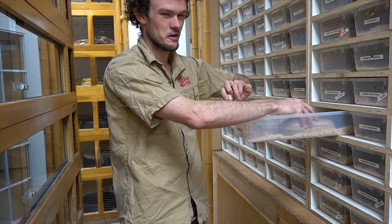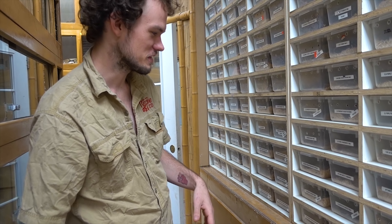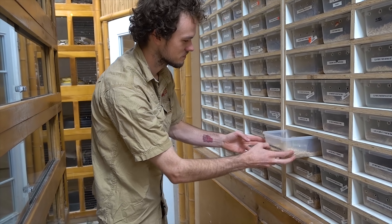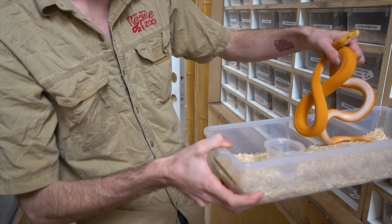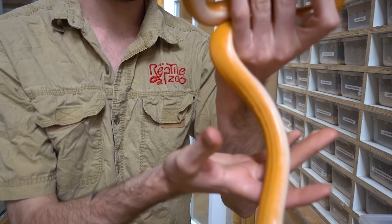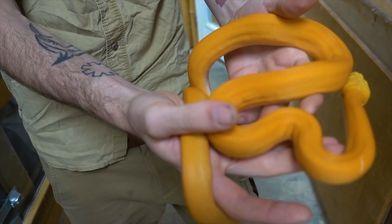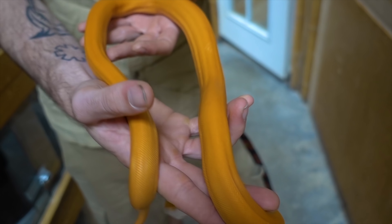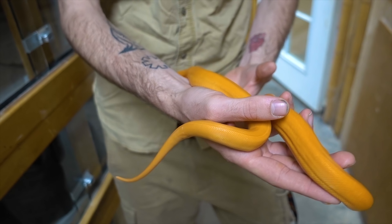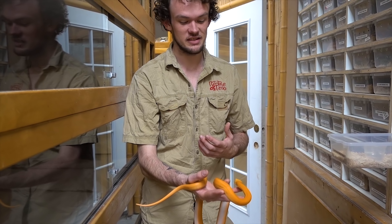We've got a little star to show you now. We might not have any packages to make this guy yet, but this is one of our kind of big celebrity retics that we just hatched out. You've probably seen this on our channel a few times — this is a white albino sunfire, possibly a super sunfire golden child orange ghost stripe.